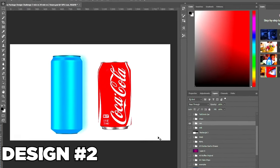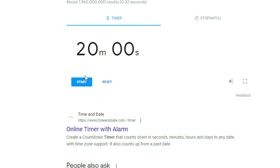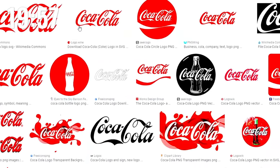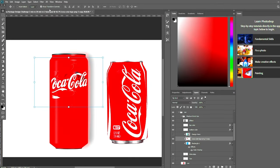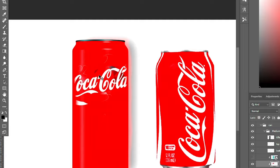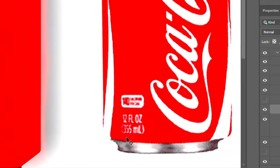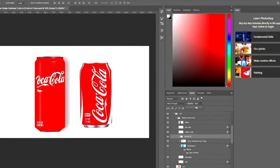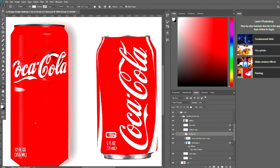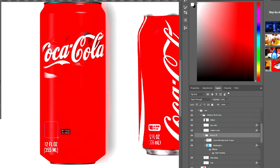The next package is this soda can. We only have 20 minutes, so I'll set the timer right away. This time I'm not going to go for the first logo right away — I have some time to look through and find the best one. We got the Coca-Cola logo placed right there. I'll quickly add the text at the bottom with the ounces and milliliters, then lower the opacity so it blends into the can. This is 140 calories per can, so I'll put that just above the text.